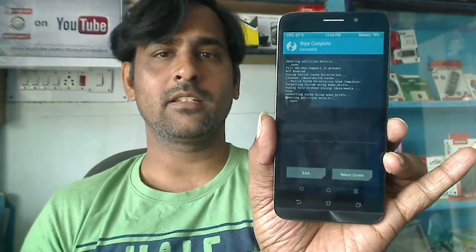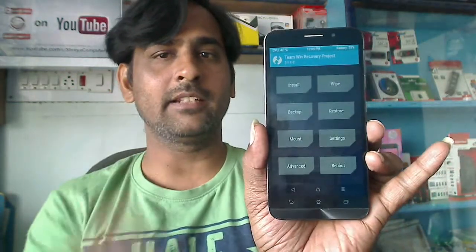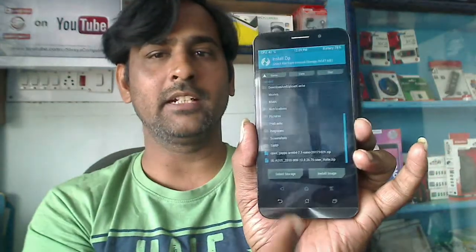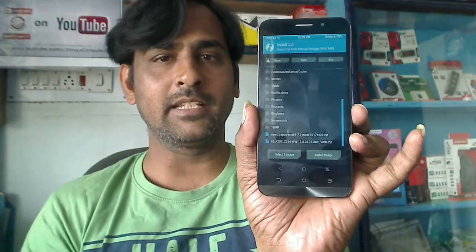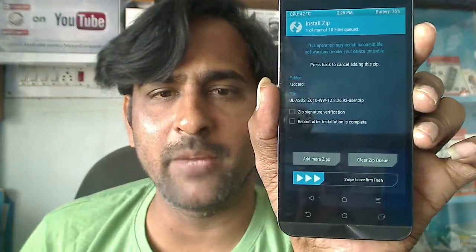After it has wiped, then we need to install the firmware. Simply go back to the home screen and select install. Here, locate the firmware zip, which is Marshmallow 6.0 version. Select the zip file, then simply swipe right to install.